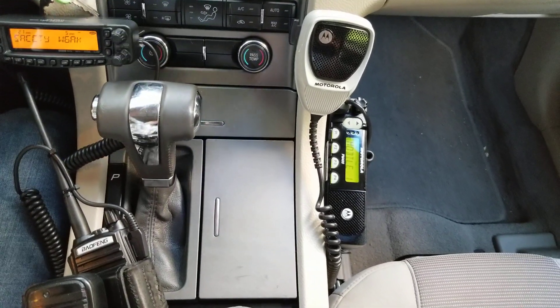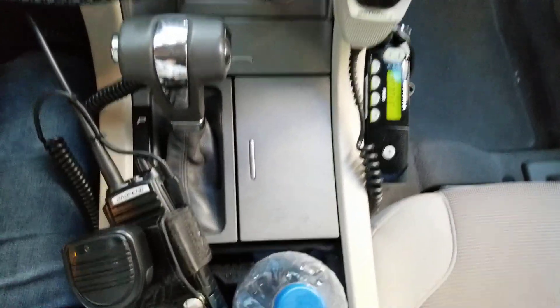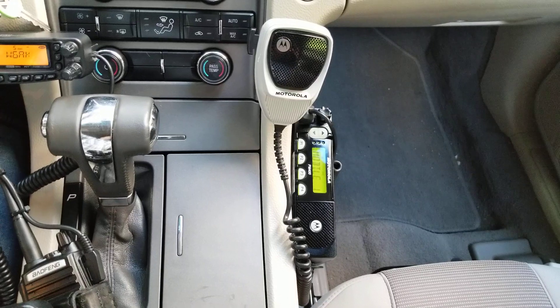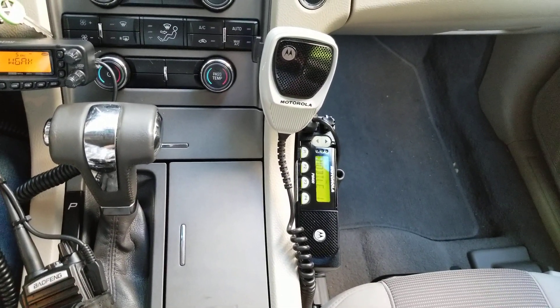The signaling system currently on this channel is MDC. So when I key up, you can hear a tone come out of the portable. That tone lets you know that somebody is keying up the radio. So if you have your radio at a low volume and you hear that, you can turn your radio up so you can hear what they're saying.